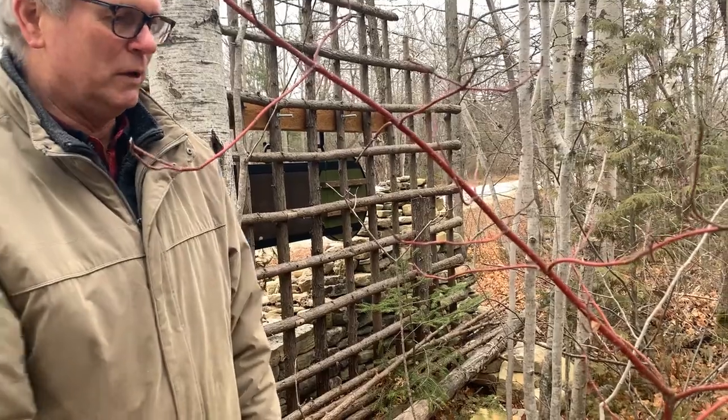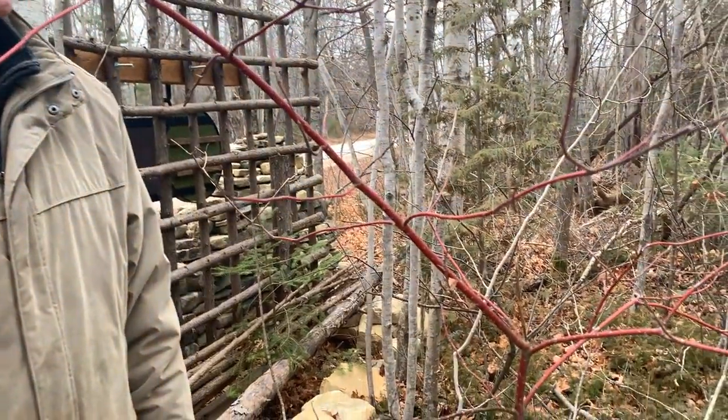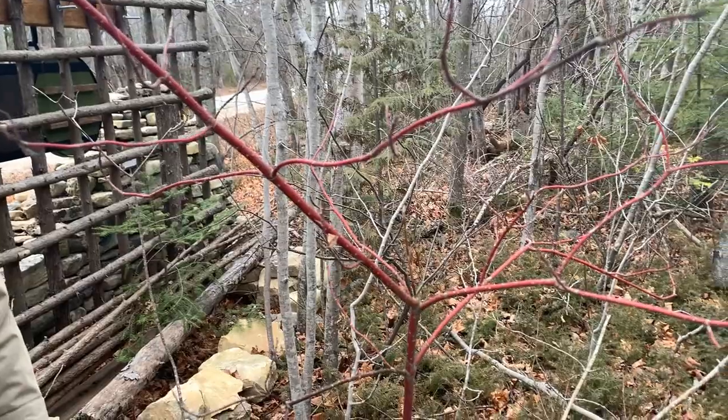Red osier dogwood, also called red twig dogwood — a pretty common native plant in Door County.